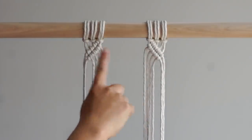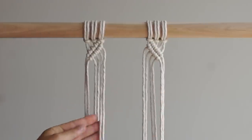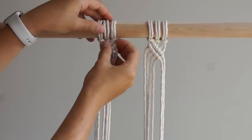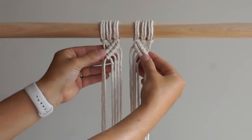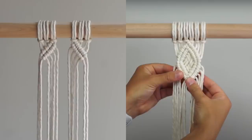I'll adjust this slightly by moving the groups a bit closer together. By leaving space in between the sides of this diamond pattern and not tying the first double half hitch knot which connects the sides of the diamond, you can see how I've created a completely different look. I've added a photo on the right side of the screen for reference so you can see what I mean.